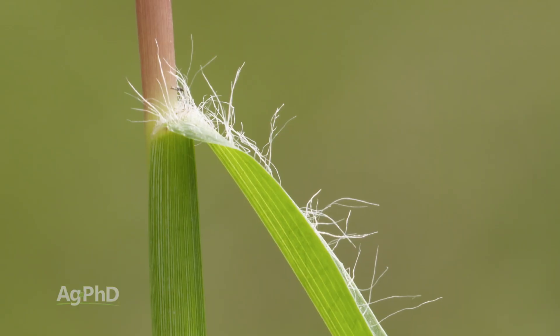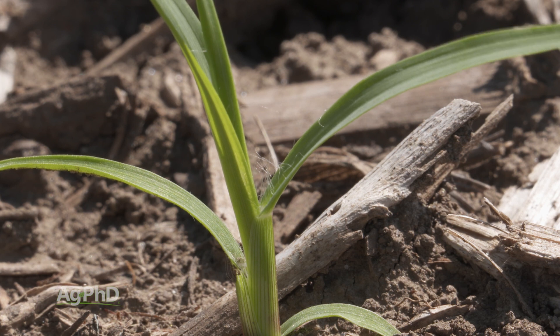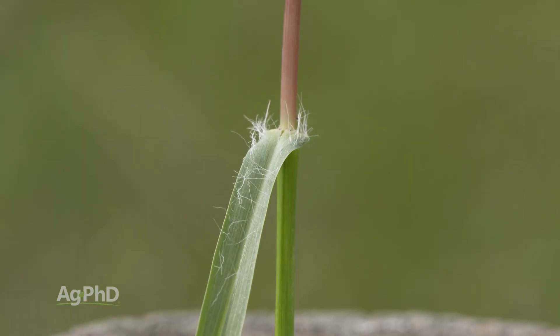All you're looking for is long tufts of hair at the base of the leaf blade. This has got a hairy ligule just like the other foxtails, but when you find those long tufts of hair right at the base of the leaf blade, you know you have yellow foxtail.